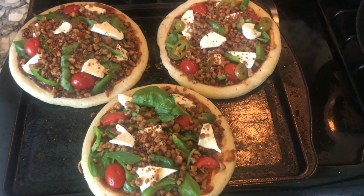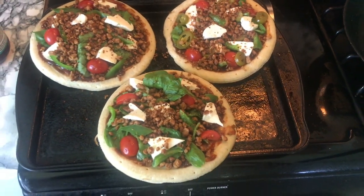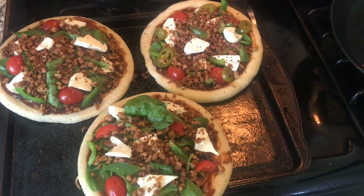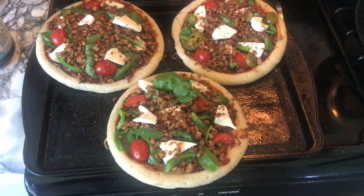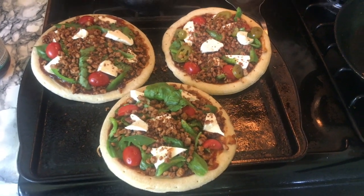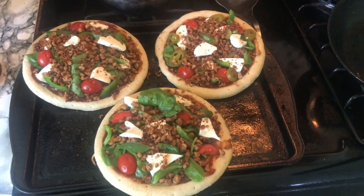Ready to go in the oven. I decided to put the meat on all of them and I only put the jalapeños on one of them. They look so good — I will be back in about 15 minutes when they're done.